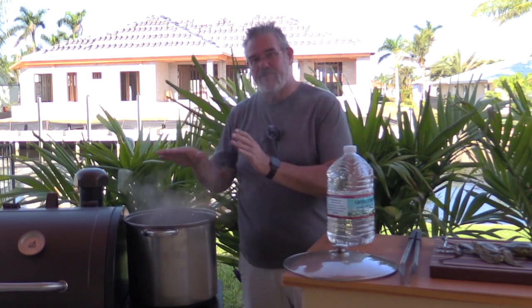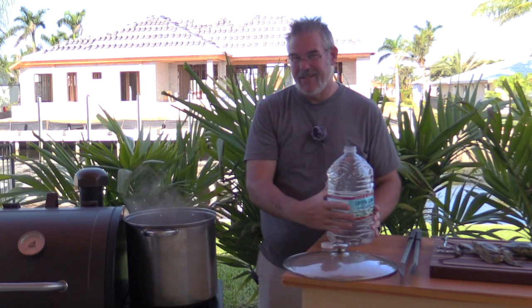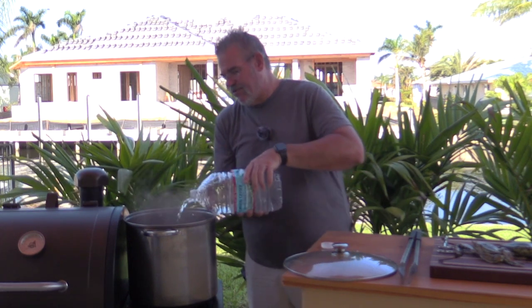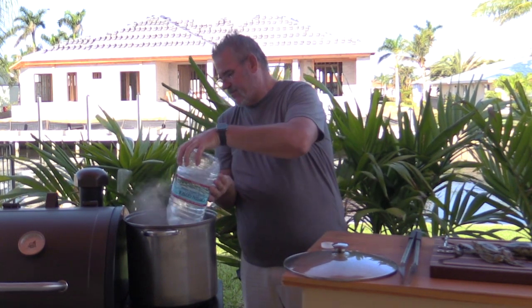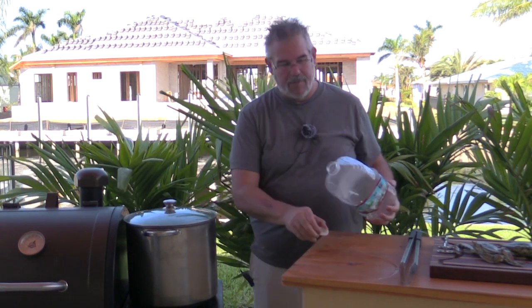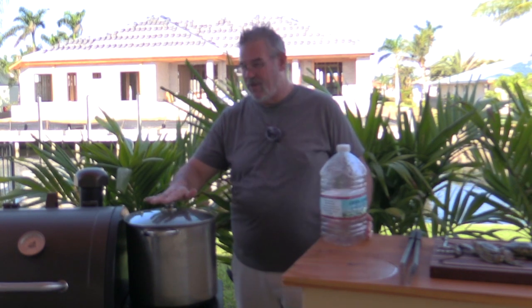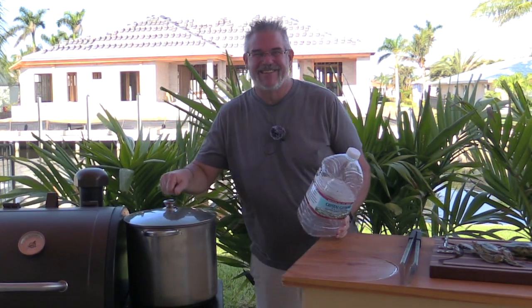We're just doing a couple of pounds of crabs, so instead of the big cooker I'm using a smaller pot. You want to bring about two to three gallons of water up to a boil — I've already got two gallons in and I'm adding one more. I started this about 10 minutes ago on a Pit Boss side burner. You could set it right on your grill or do it inside, but I like doing it outside — it feels a little more rustic, a little more Cajun.